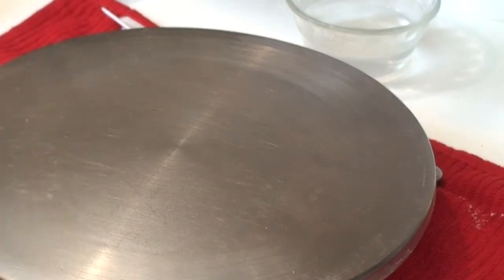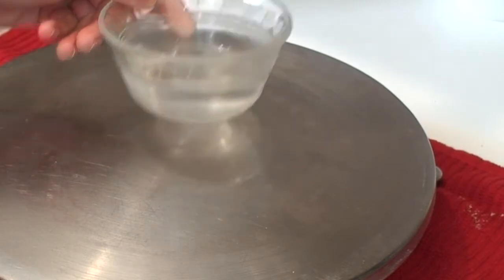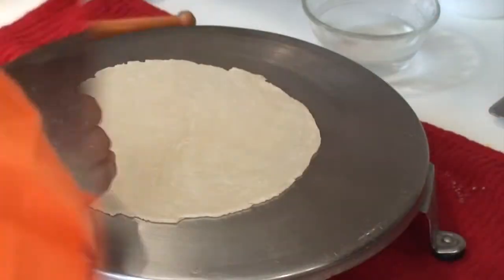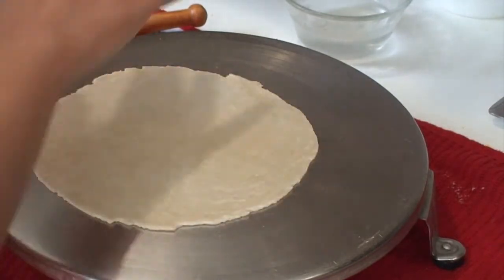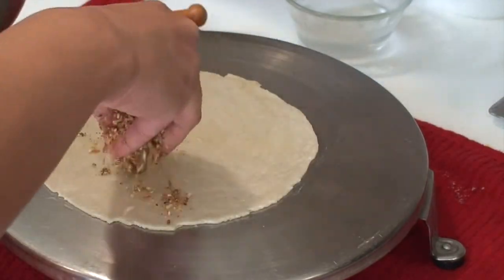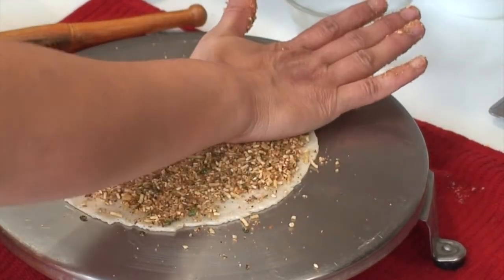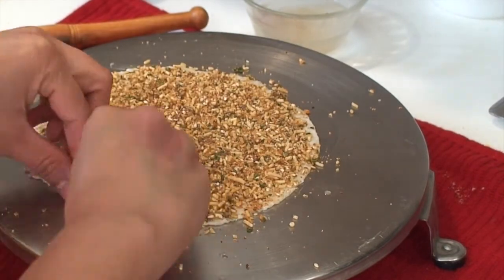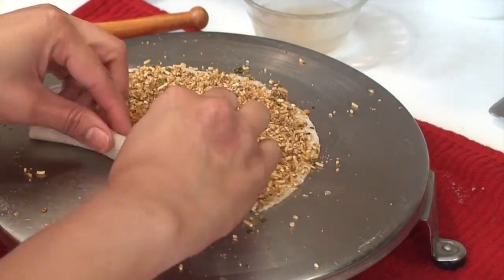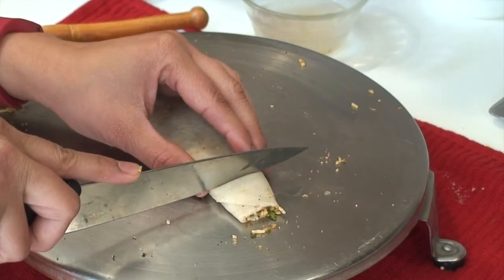Before starting to roll the bakarwadis, start heating the oil for deep frying. Also keep a small bowl with a little water handy. Now take one portion of the dough and roll it into a thin circle about 1 to 2 mm thick. By dipping your fingers in the water, apply a little water all over the surface of the circle, then spread one part of the filling evenly all over the surface. Press it down firmly so that it sticks to the dough, then roll it tightly to make a cylinder. Flatten it nicely and then cut it into small pieces about 1 inch big.